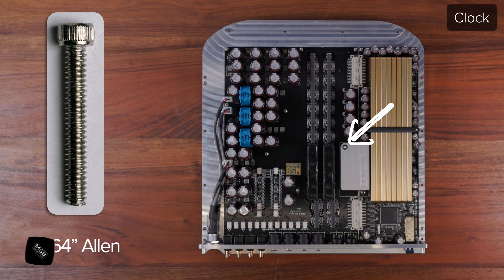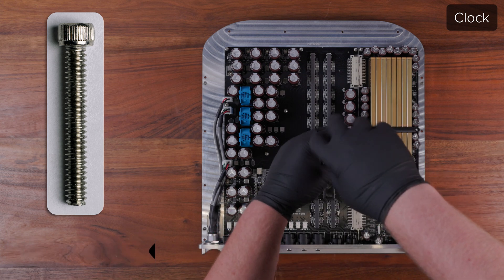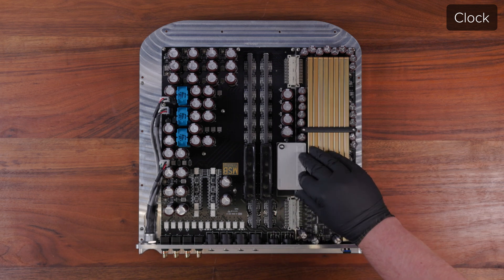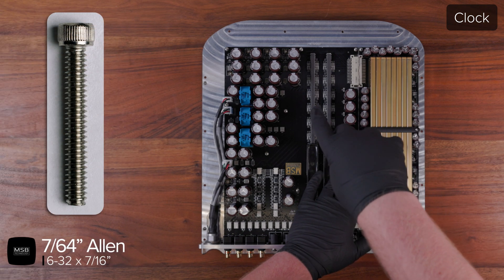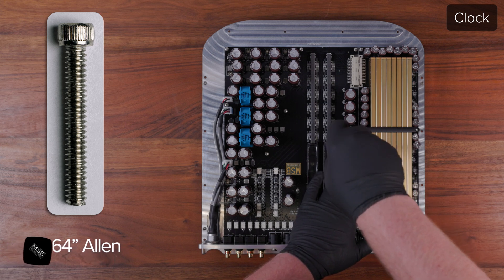Use a 7/64 Allen driver to remove the 6-32 screw at the corner of the clock. Now you should be able to lift the clock out and replace it by lining up the corner connector and pushing it in place. Then re-tighten the 6-32 screw using a 7/64 Allen driver. Do not over-tighten this screw as it interfaces with a soft Delrin isolator inside the clock body.